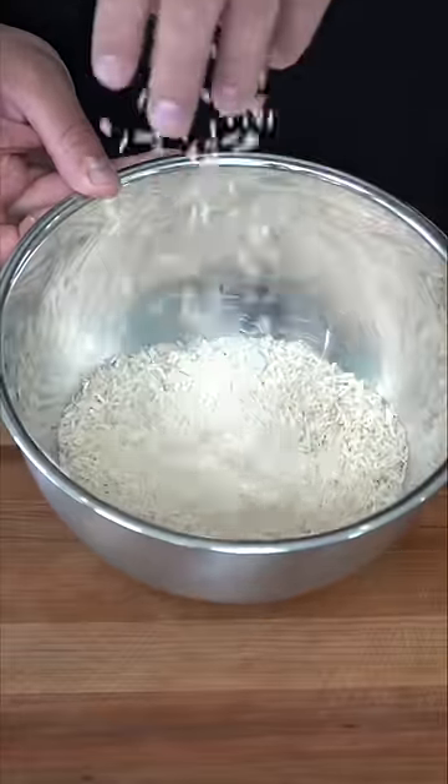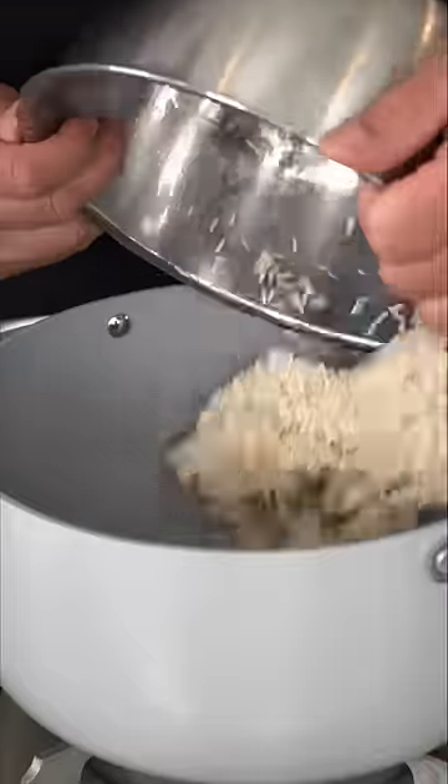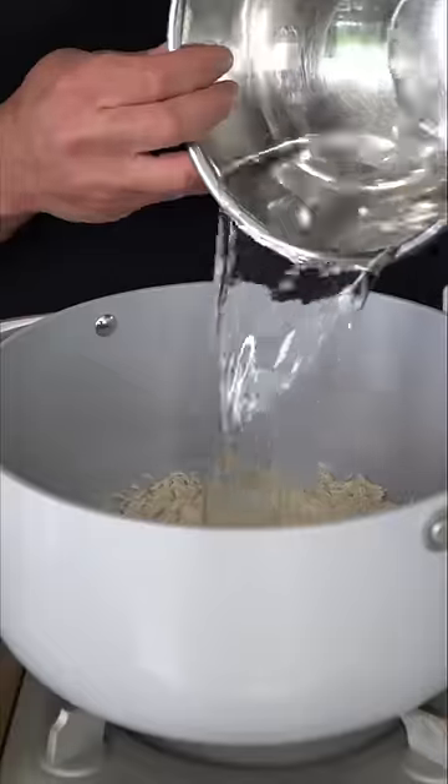We're going to start off with some beautiful basmati rice and you want to repeatedly rinse it out until the water runs clear. Wash and agitate until the water is nice and bright like your future. In a large pot, we're going to start on some oil, the washed rice goes in, add in a nice pinch of salt, and cover with water.